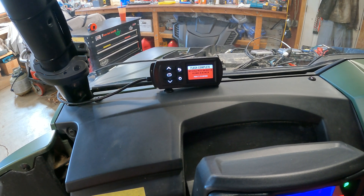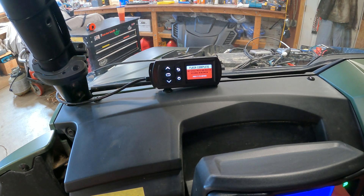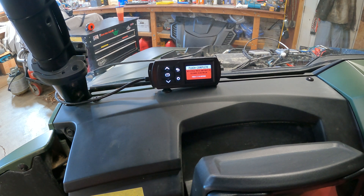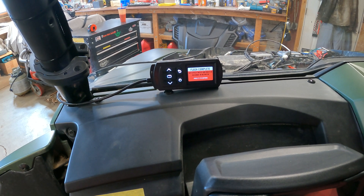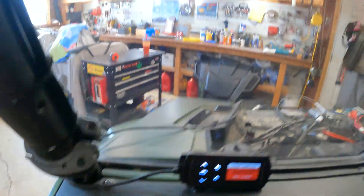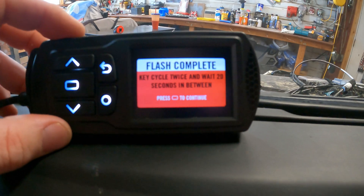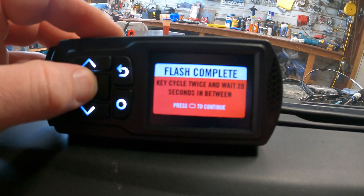Turn it on. Then we're gonna turn it off again - do another 20 count. Okay, we're back on and now we are going to hit the continue button.